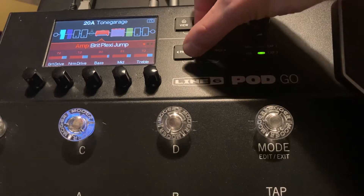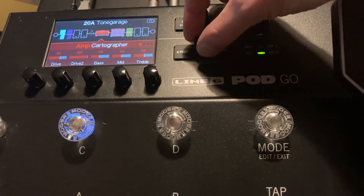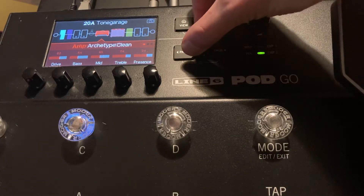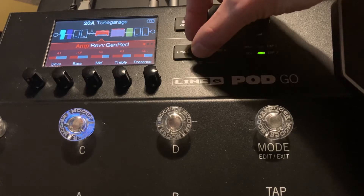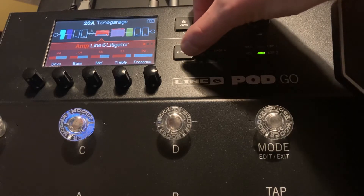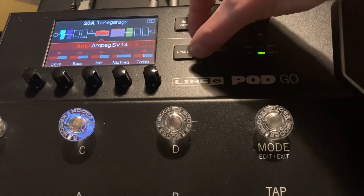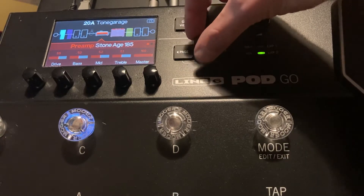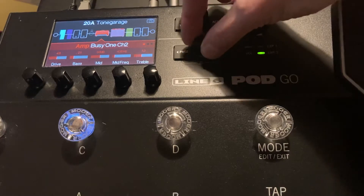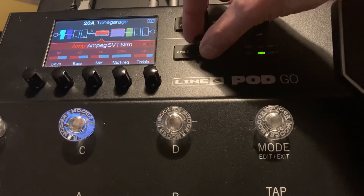It starts with clean and it gets all the way to high gain at the end. So you're starting to get towards the crunchy stuff in the middle. Obviously you've got some boogie stuff there, some Peavey, you've got some Isis Classics in there, and you've got some of the bass stuff near the end as well. Then you get to the preamps — so there's loads and loads of choice there.